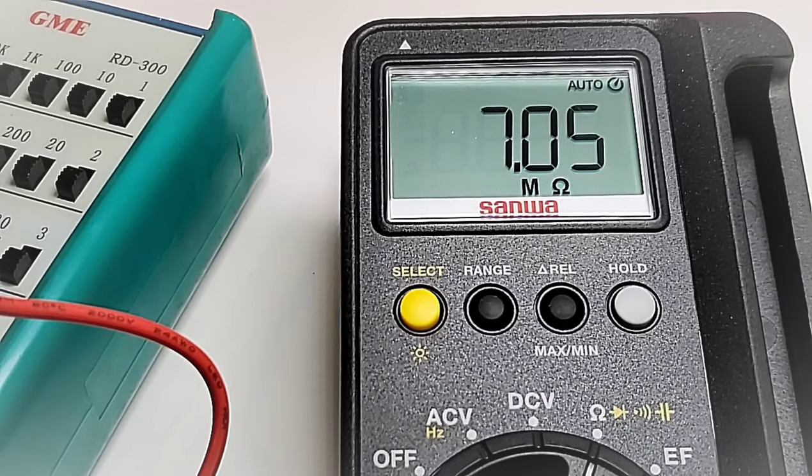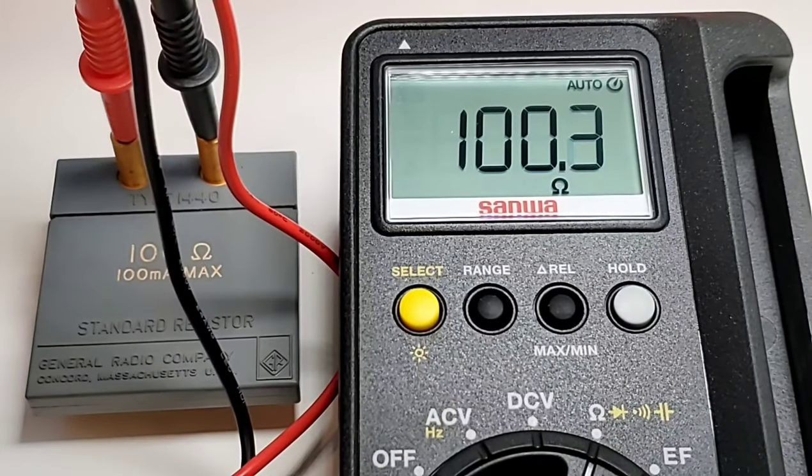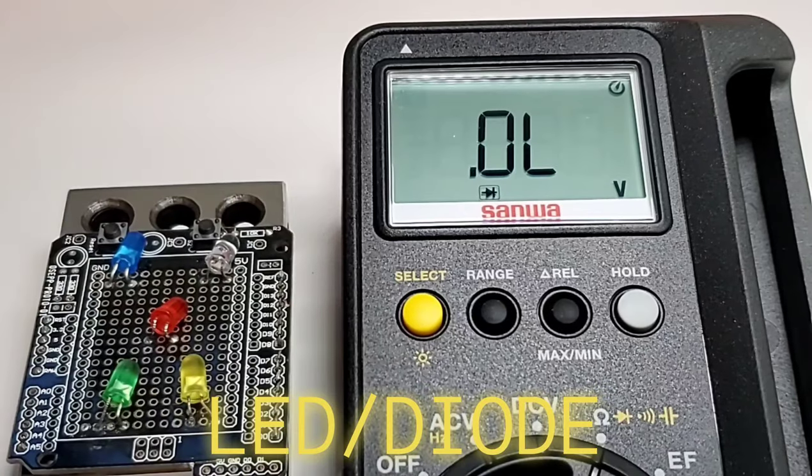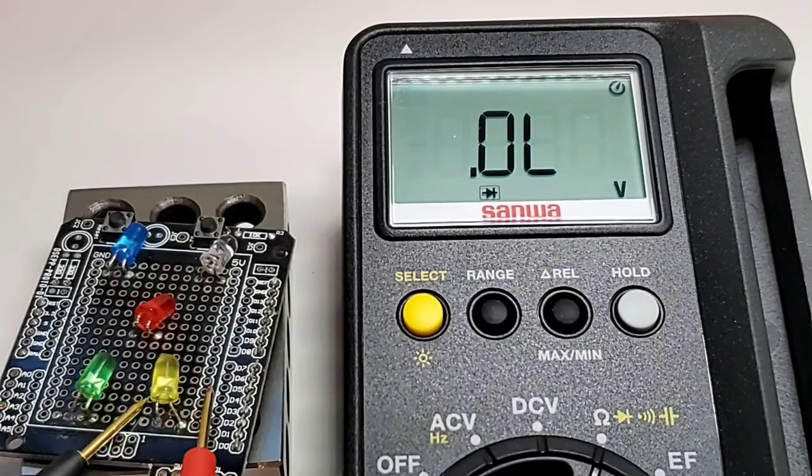In terms of resistance accuracy, we should be seeing 100 ohm and we are very, very close. Good result.